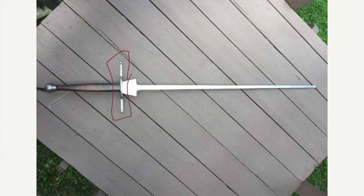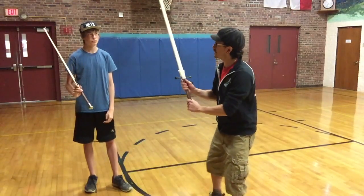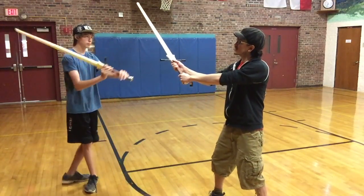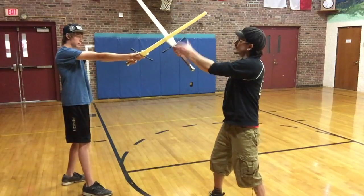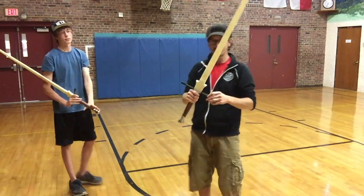And we have the quillons, or the cross guard here, which is going to be very protective. When somebody strikes in at you, it's going to protect your hands even if they were trying to come down here. It's metal, it's hefty, it's protecting you.